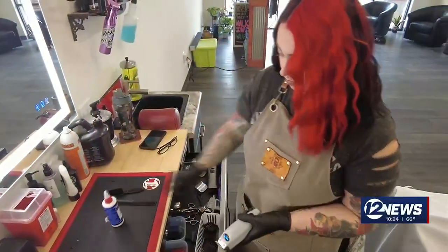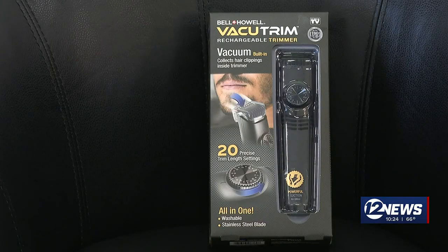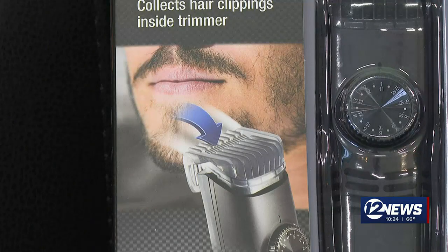At Jenica Lindbergh's barbershop, most of her customers come in for beard trimmings. We're going to see if our Does It Work product, the $39.99 Bell Howell Vacuum Trim, can make her job less messy.